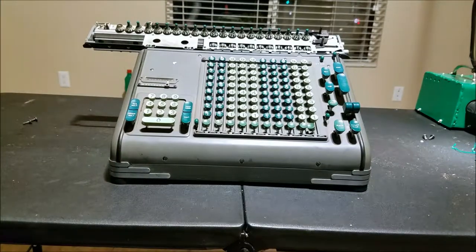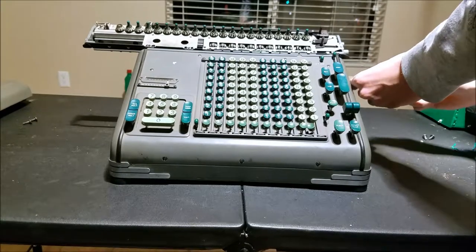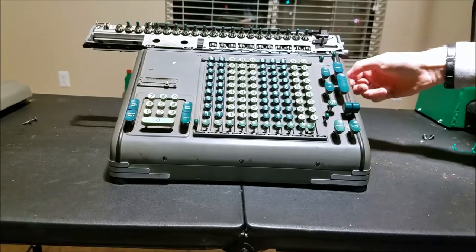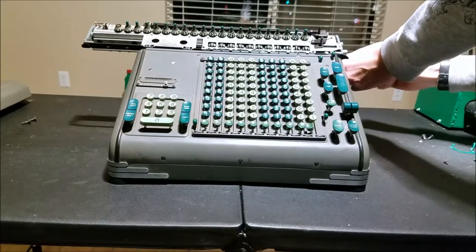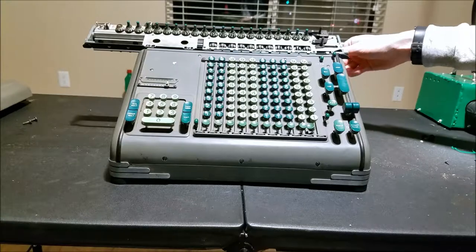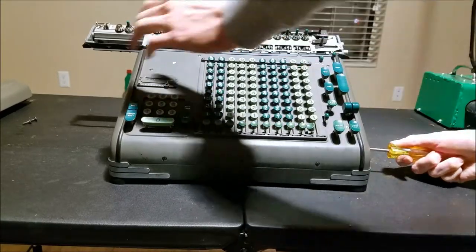So that comes off. I like how they put this little rubber stripping in — that's what was supposed to prevent the case from rattling against itself. I've not seen any other calculator with that feature.